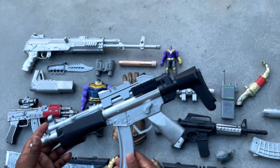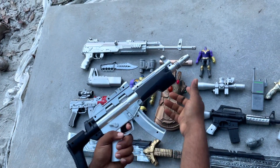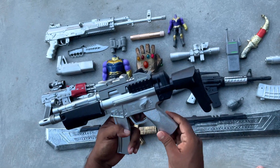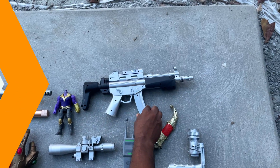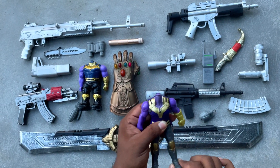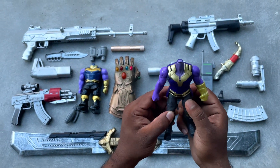Here is a UMP submachine gun, and here is the Thanos realistic full bundle.